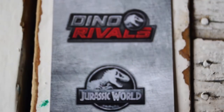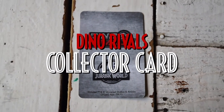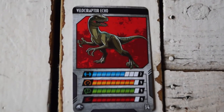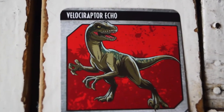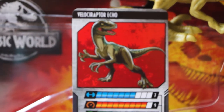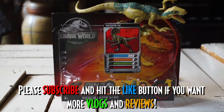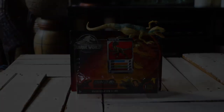Every Dino Rivals dinosaur toy is included with its corresponding collector card. In this case, we have Velociraptor Echo, who has nine points for attack, nine points for intelligence, nine points for speed, and seven points for toughness. What a dangerous dinosaur indeed! Which is why I'm giving her a 7 out of 10 stars! So that's all for today — please subscribe and hit that like button. And as always, thanks for watching!